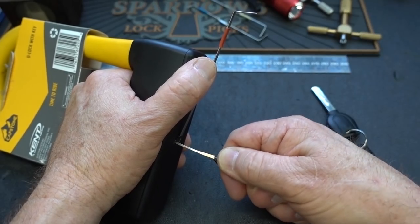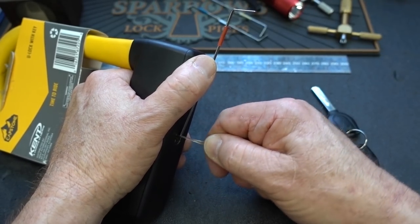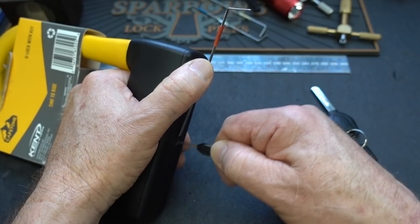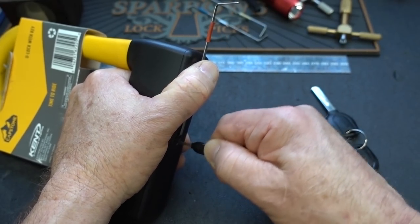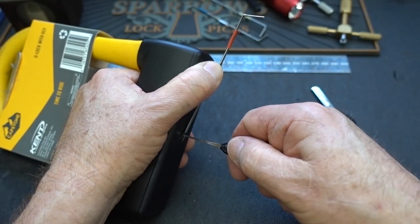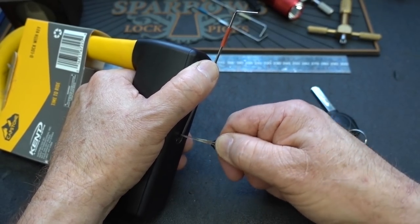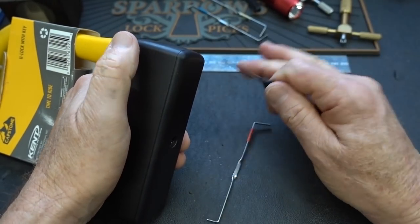Check the ones right behind the waist on both sides. I can definitely feel that shutter grabbing the pick as it approaches the bottom of the keyway. I felt it turn a little more just now. Try the other side. Felt it turn a little more. Let me go back to the top — and there we go.